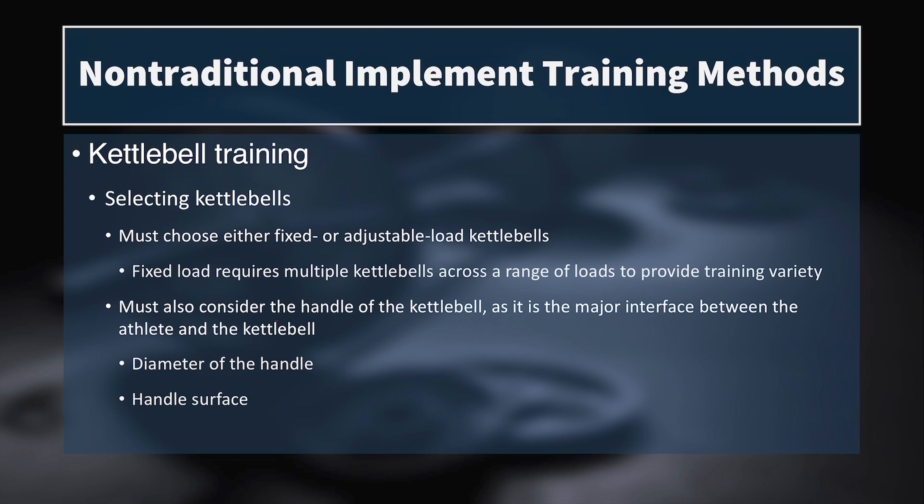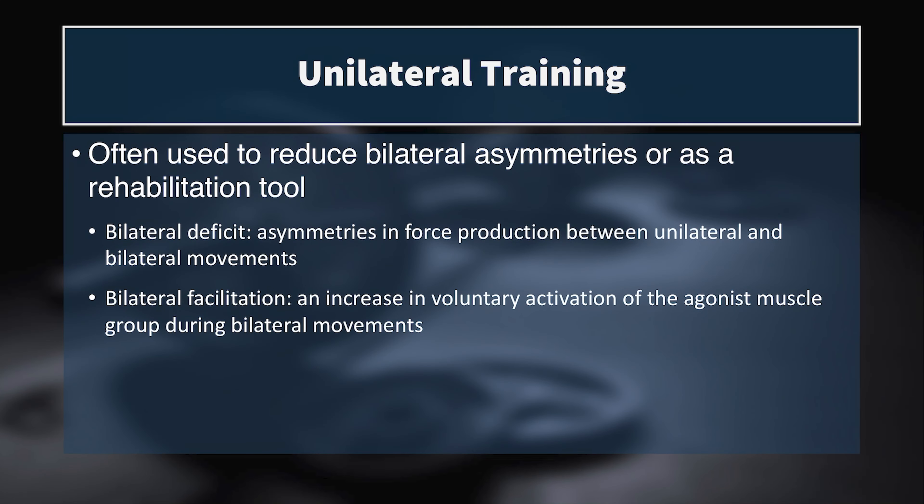When selecting kettlebells, there are either fixed or adjustable load varieties — kind of like a loadable versus fixed dumbbell. We do need to consider the shape and diameter of the handle, though, because if it's too thick on a really heavy kettlebell, some smaller or female athletes may not be able to hold on to it. For example, I have an 80-pound kettlebell at home that's great for heavy swings, but the diameter of the handle is so large that I can't get both hands in there comfortably and don't feel like I have the firmest grip.